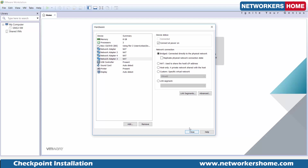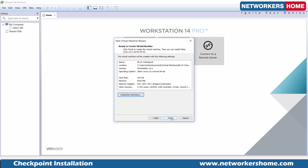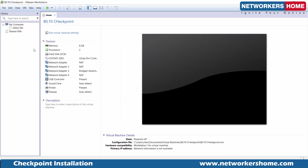Everything is almost done. We have 4 interfaces, out of which 3 are usable and one is for the management interface. We have 2 cores and 8 GB of RAM. We are good to start the installation.